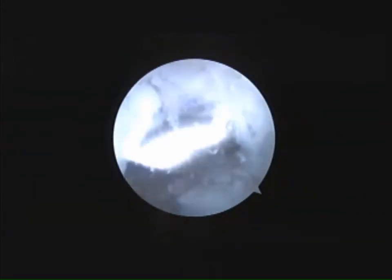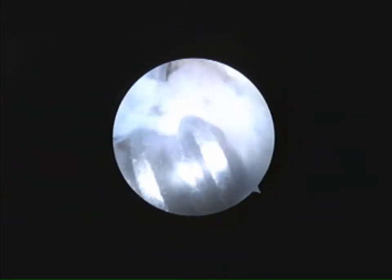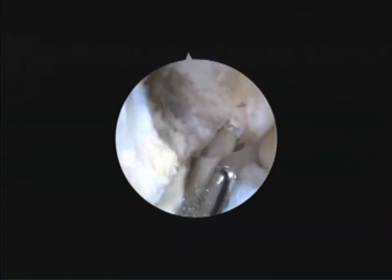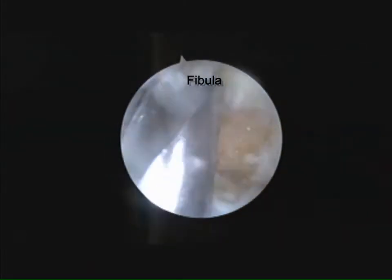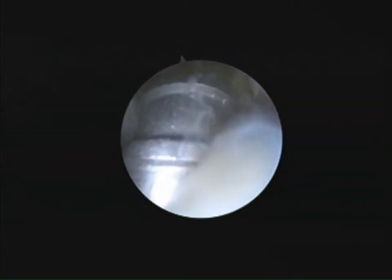First, a fibular anchor hole is created medial to the fibular footpoint of the ATFL. The fibular footpoint is refreshed using an arthroscopic burr, and a fibular anchor hole is created.